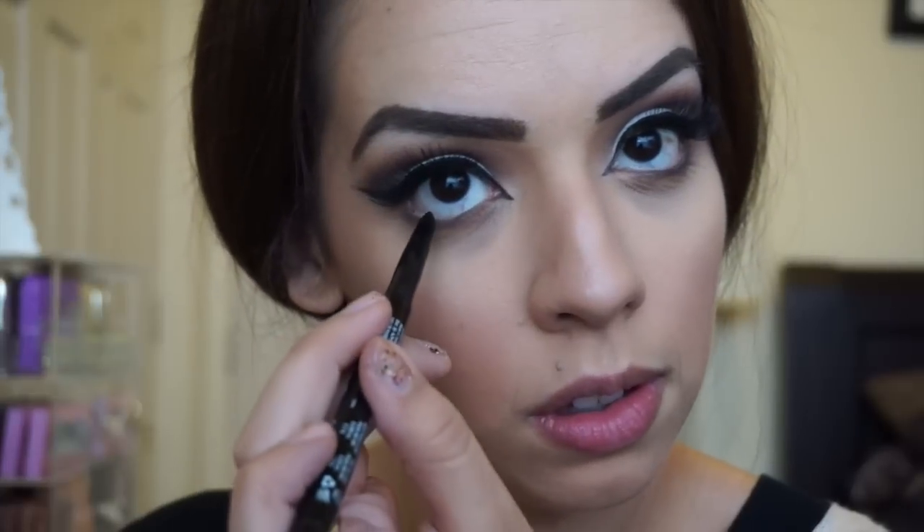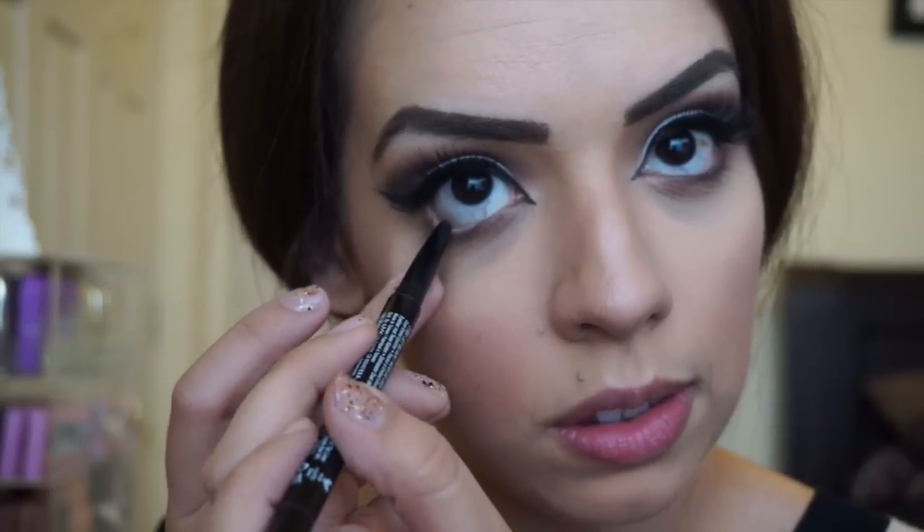And I'm going to put some liner in my waterline to complete this look. This look is pretty easy to achieve and I think it's great for a night out, date night, or girls night. That's it guys — I hope you really like this look, tell me what you think, and till next time, bye!